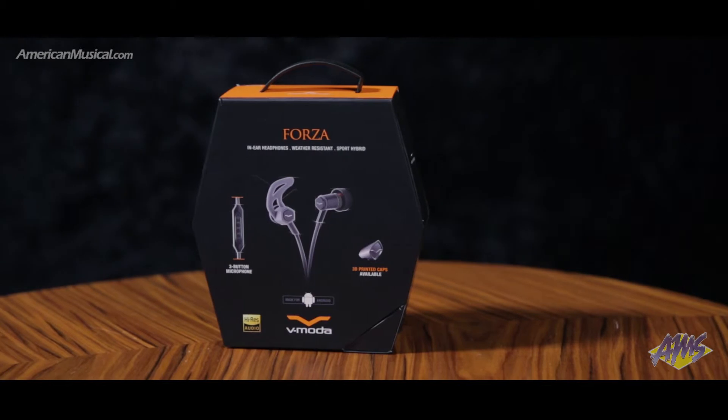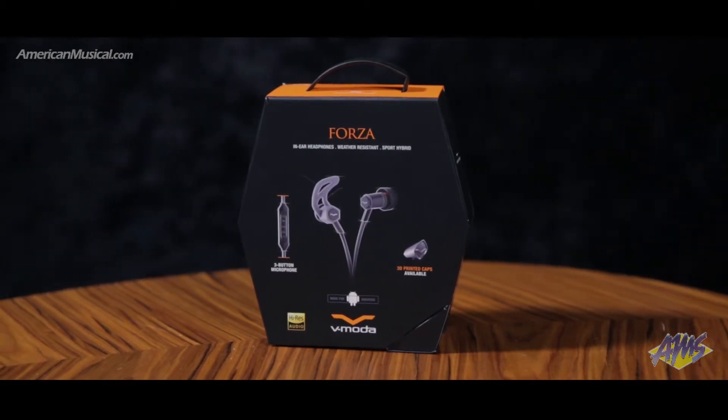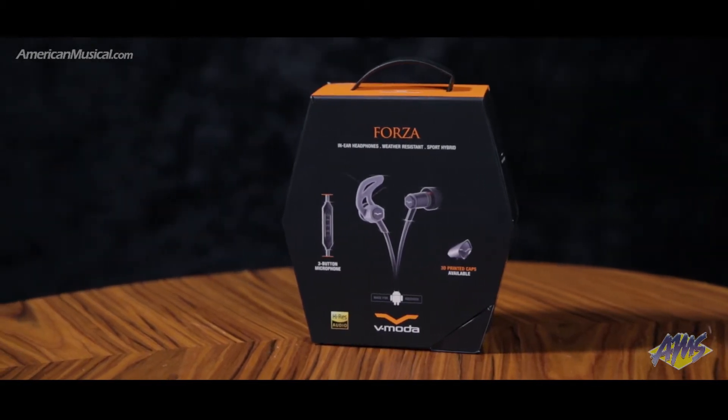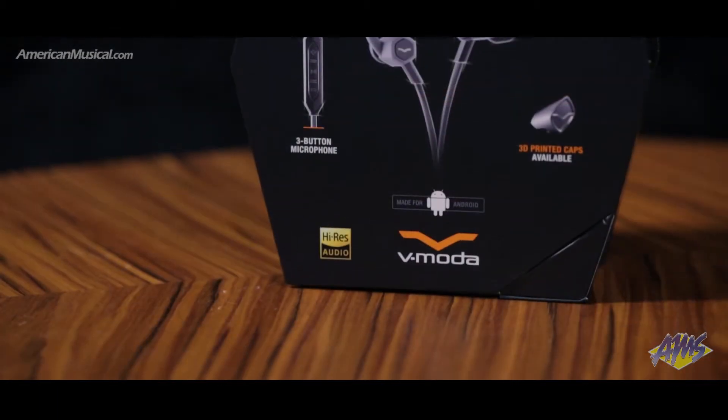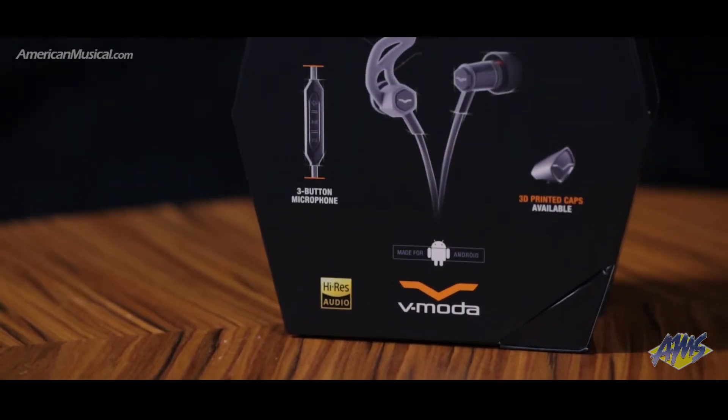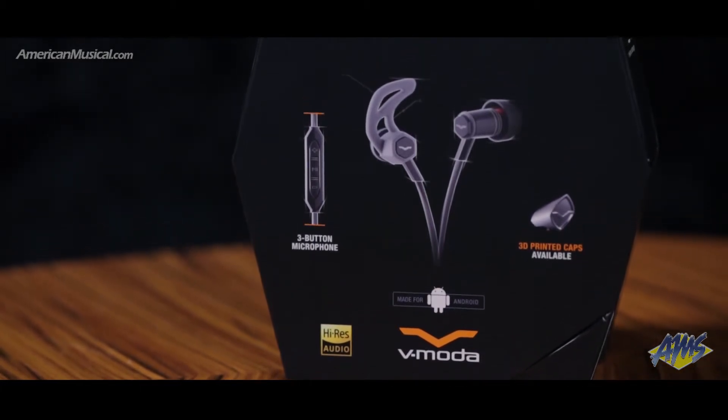Designed for use with Android devices, the Forza features the award-winning V-Motor sound in a package designed for modern active audio files. The engine is a 5.8 millimeter ultra-lightweight high-performance driver which provides high-res sound and frequency reproduction past 40 kilohertz.